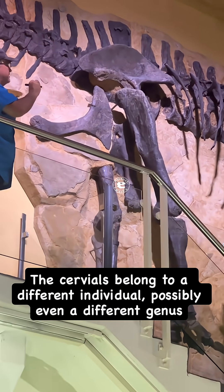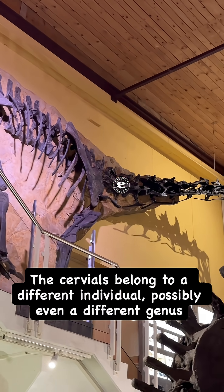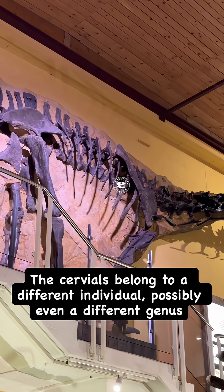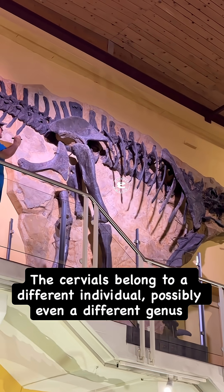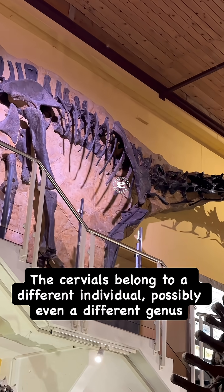One of the things I like to point out is on the cervicals — look how tall, north-south, the cervical spines are. Now that could be a little crushing, but apatosaur cervicals are famously wide, and these are very tall. They're different from pretty much any sauropod that I can think of in North America.